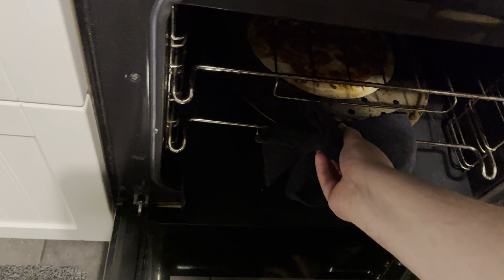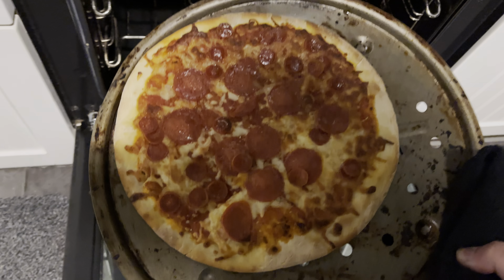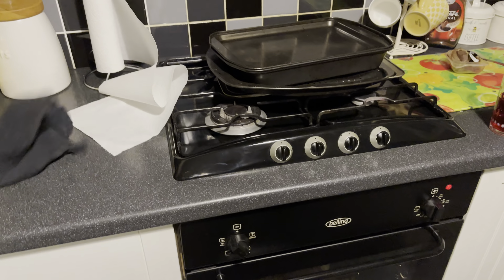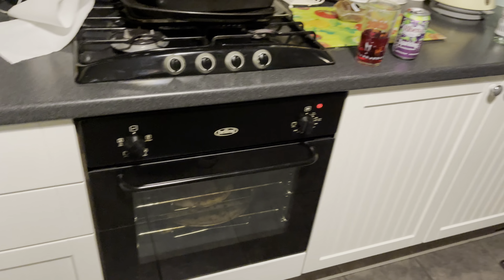That's about cooked. Should I get it out of the oven? Yeah, that's not far off. I'll tell you what it looks like. That for me is cooked, but it's not quite cooked enough for me — I like it sort of very brown, very golden coloured. I can still see white in the cheese.